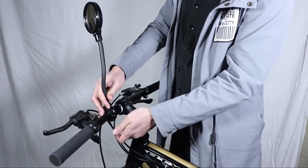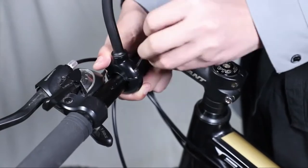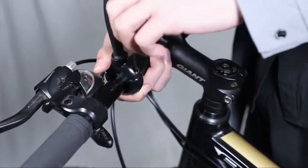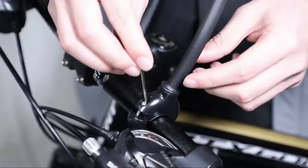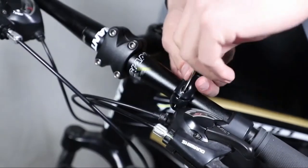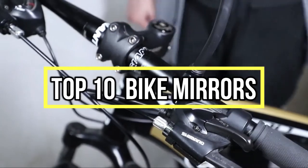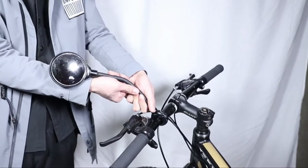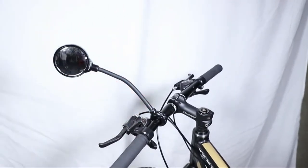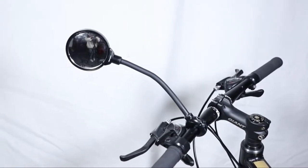If you are looking for the best bike mirrors, you are in the right place. We have tried to include in-depth information on bike mirrors in our video, covering features, prices, quality, durability, reputation of the manufacturer, and real customer feedback. If you want to buy bike mirrors, we think this list will be very worthy to you. Now, let's get started with the video.